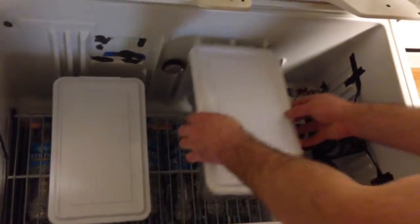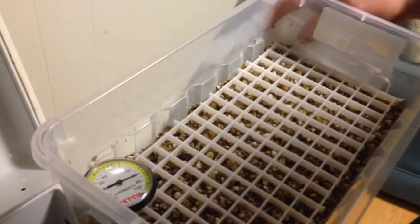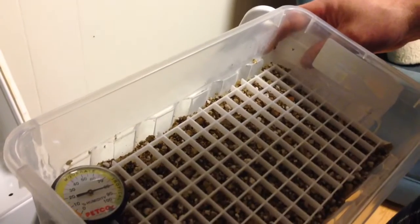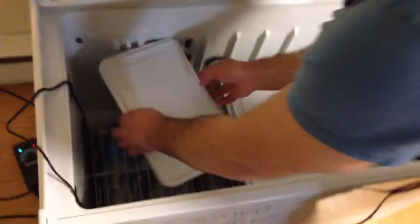Neither of these tubs have anything in them right now — they are just for experimentation purposes. This tub here has vermiculite, hatch-right, and some water mixture. It's sitting at just over 80% humidity. This is the one I'll probably use for my corn snake clutch coming really soon. The temperatures are high for corn snakes, but for now I'm just testing it out.